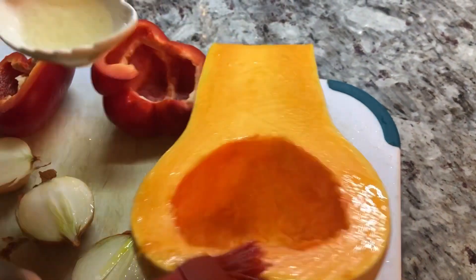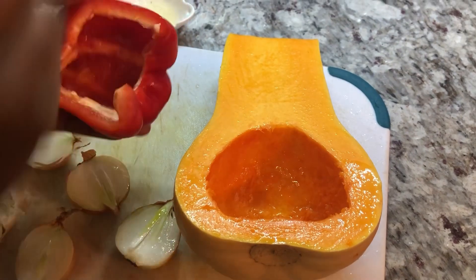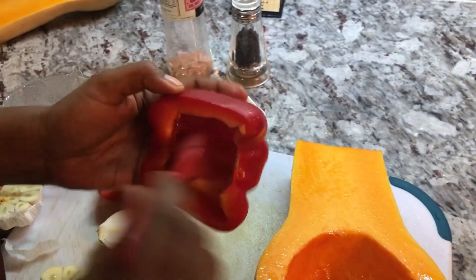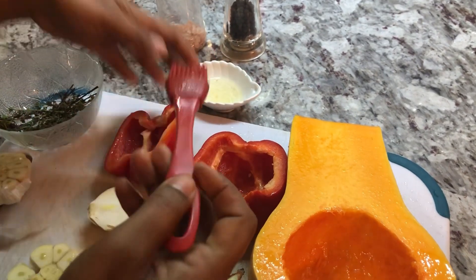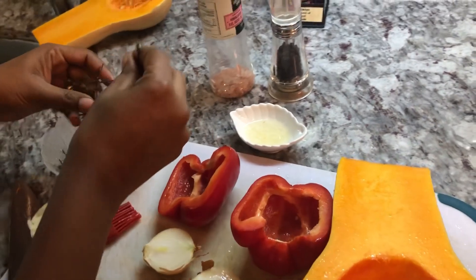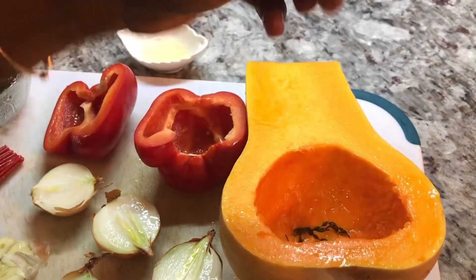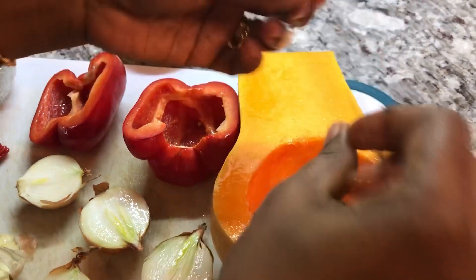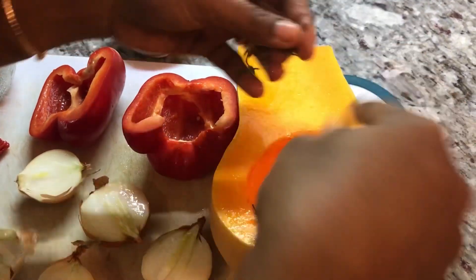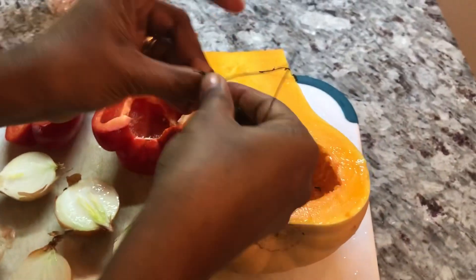We're gonna brush our butternut squash. Butternut squash is a real nice vegetable and I really like working with this squash. I'm gonna do the same with the bell peppers — brush them nicely with the oil. Then I'm gonna go in with some fine thyme in the butternut squash, putting it to roast inside the squash, which will add a beautiful flavor to our soup. You can put it all over, but I'm gonna put it on the inside so it stays there and we don't have to worry about it falling off.